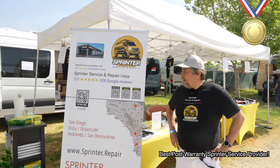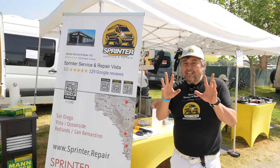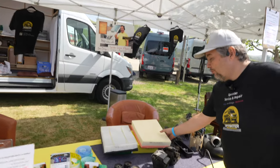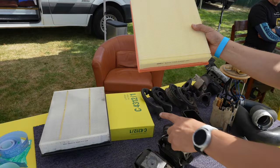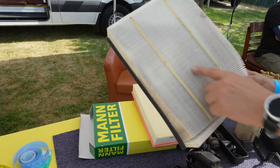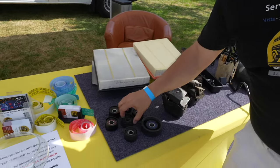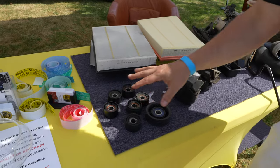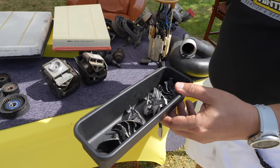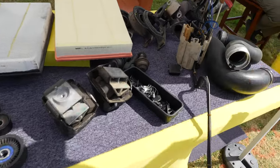My name is Maxim. I'm from Sprinter Service and Repair with three locations: San Diego, Vista, and Redlands. I can give you some tips on how to prolong the life of your Sprinter. First of all, never use the cheap filters. The air filter from MAN original is 140 volts — the replica from different stores is like 90 volts, so use the best. Every 100,000 miles, you replace the tensioner belts. Then, turbocharger: when you're driving your Sprinter, you need to cool down every time — when you stop, idle for a couple minutes. You will save the turbocharger.